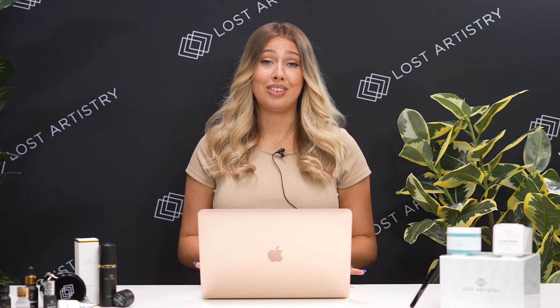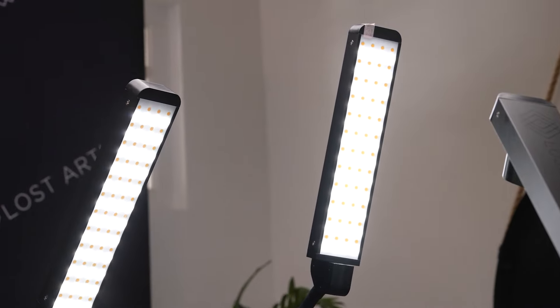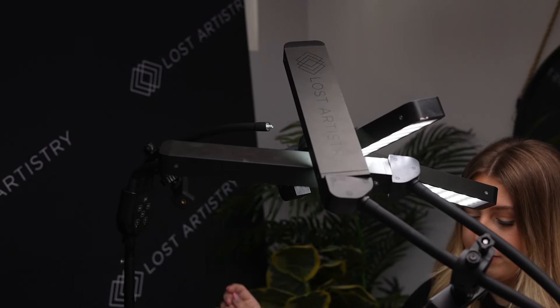Blonde clients often have a ton of short and fine natural lashes that can be really tough to see, so you want to make sure that you have optimal lighting. At our salon we have two LED lights for each side of the bed, and they also have adjustable settings so you can adjust the brightness as needed.